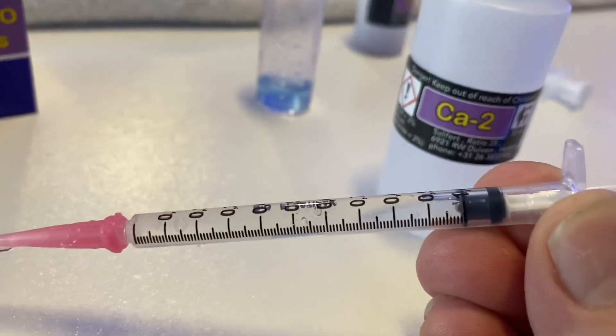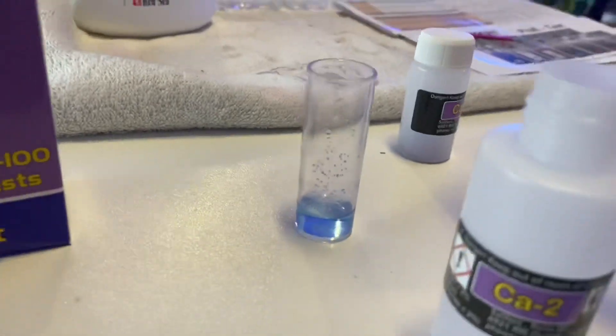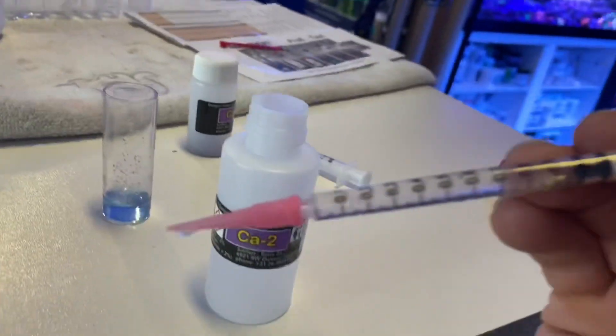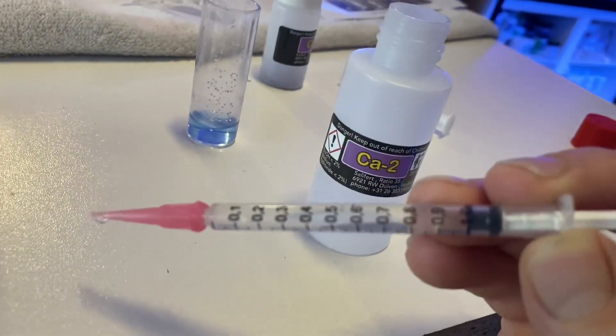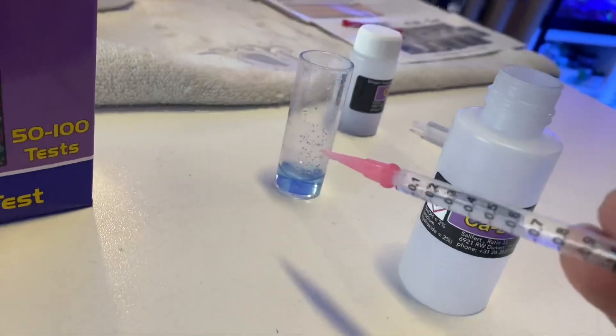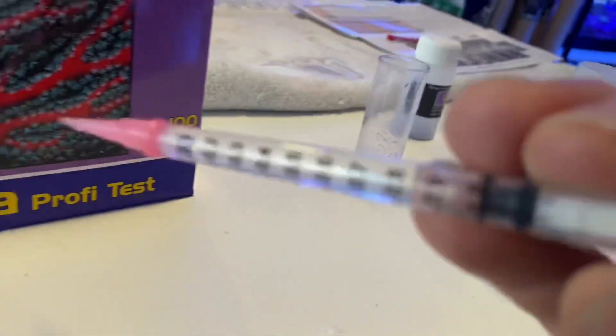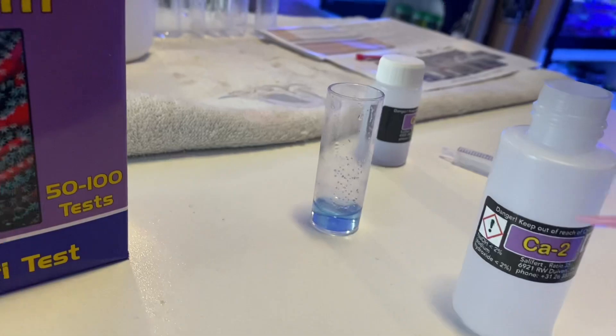The liquid in there replaces that little bubble between the one mil, the nine mil, and the ten mil marks. You basically have to push in all the way down to 0.4 mil to get the solution to turn pink, then add drops slowly until it turns back to blue.